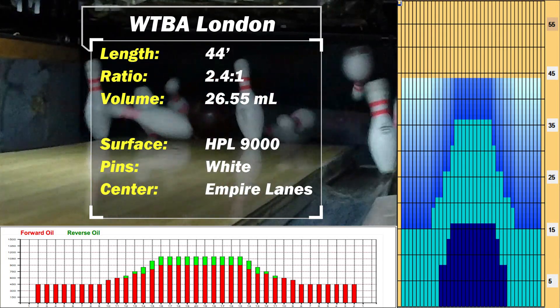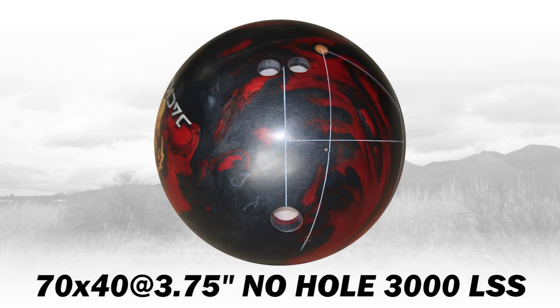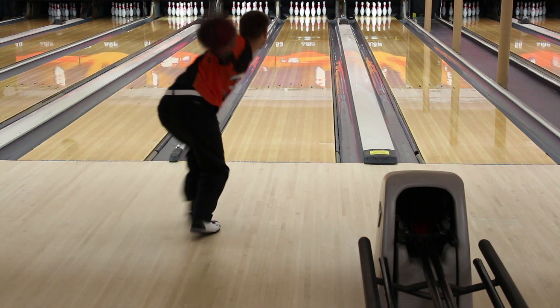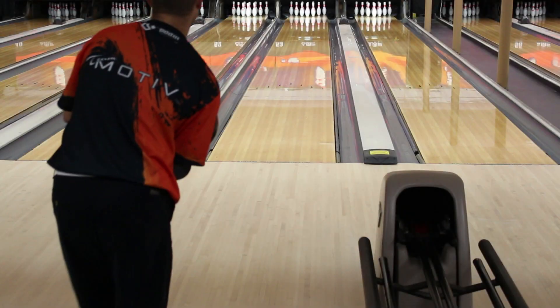WTBA London is a long, flat, high volume oil pattern. Even with the control layout, the first Jackal has enough power to give you a little miss room right and still continue through the rack.